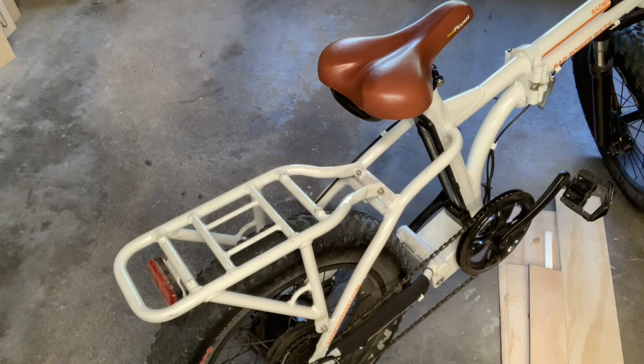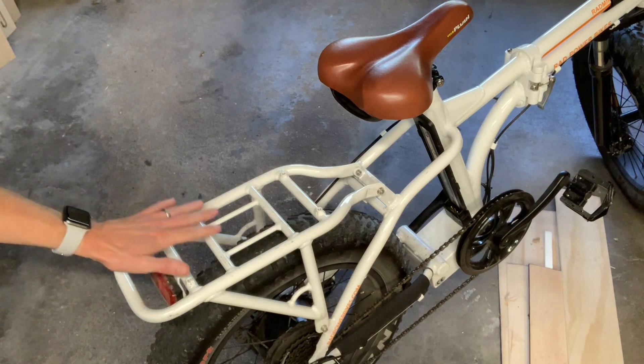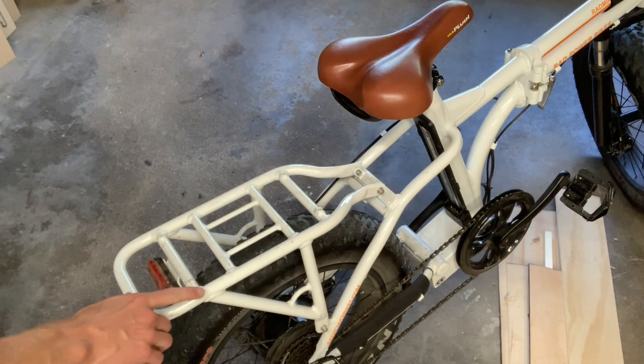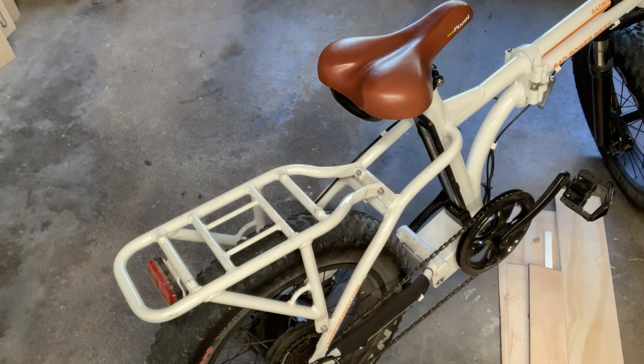I've been riding this e-bike to work for about a year, and the one thing that's bugged me is having nothing flat here to rest stuff on — with bungee cords, there's a lot of space for things to fall through. So today on the CNC machine I'm going to cut a piece of wood that'll fit on top of this. I'll get some measurements, match up the existing screw holes, leave some holes open for bungee cords, then jump on Fusion 360 to make a quick design, add some personalization, cut it out, finish it, and mount it on.